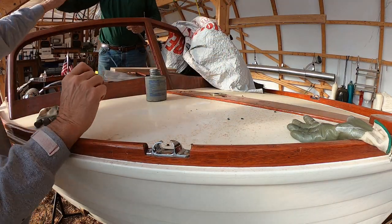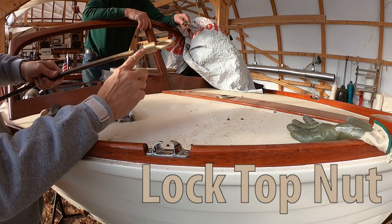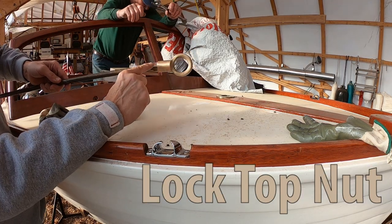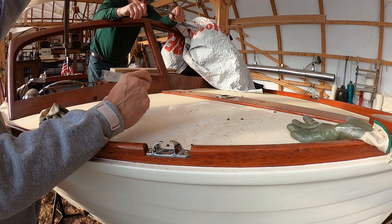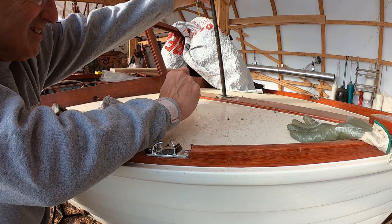Let's just put in a bison and lock it down. We've got the eye on and we've locked the nut down. Now we're going down into the boat — Gary's going to get in there. My lovely assistant, Gary.